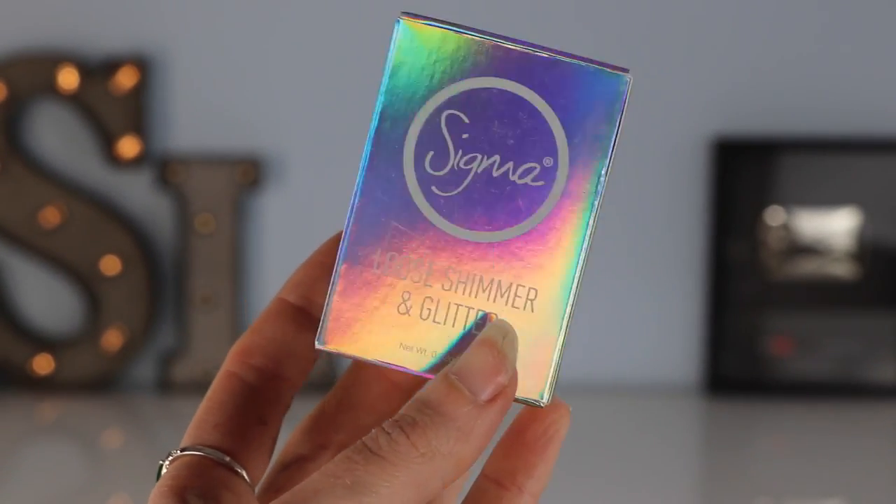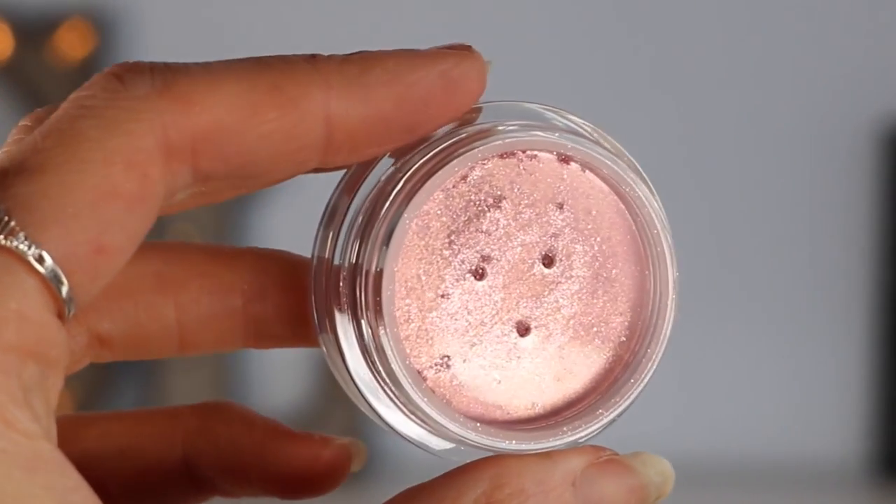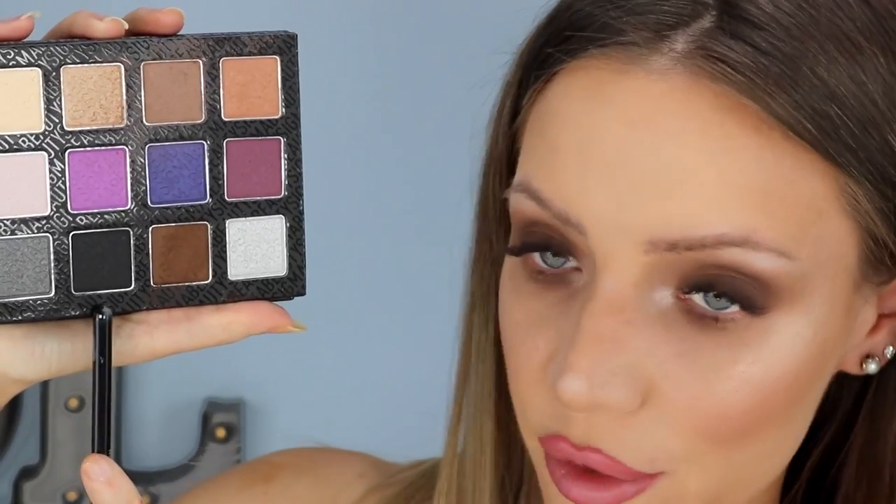Now I get to do the fun stuff — I'm using some glitter! The glitter I'm using is from Sigma's glitter set, where you buy a set that comes with three different colored glitters inside. The collection is called Cosmic Dream, and the specific glitter I'm using within that collection is called Stellar Glitter — it's a beautiful rose gold colored glitter. But hold that thought — I just thought of something else I want to do first. I'm going to line my lash line with a black matte eyeshadow from the palette called Leather Pants.